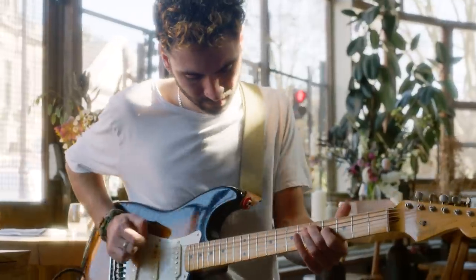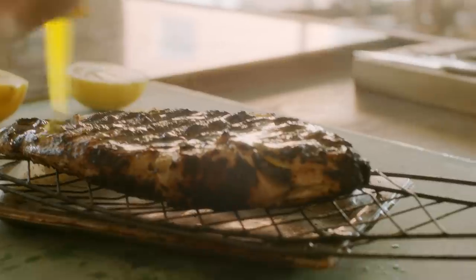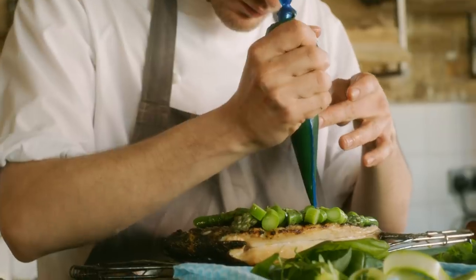The final touches for the seabream dish I think are absolutely crucial. There's the squeeze of lemon that goes through the top, which is essential for cutting through the richness of the fish and the fat in the hollandaise.